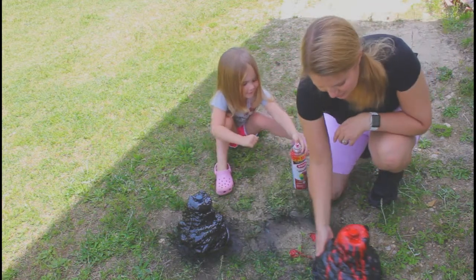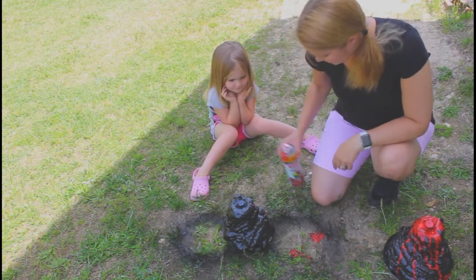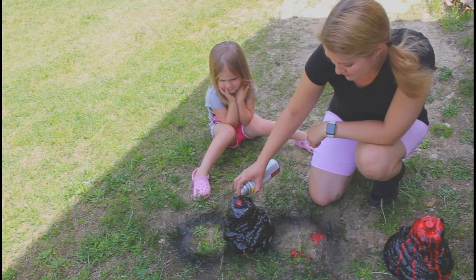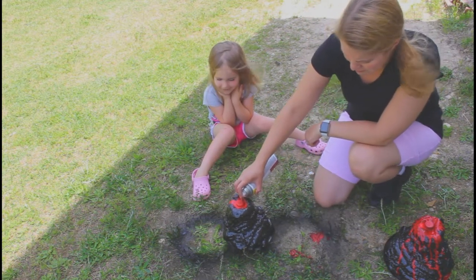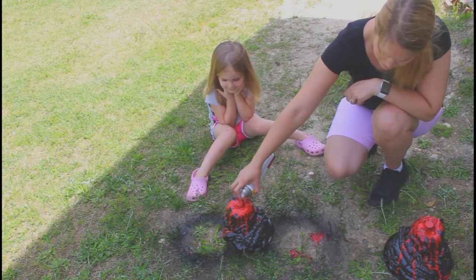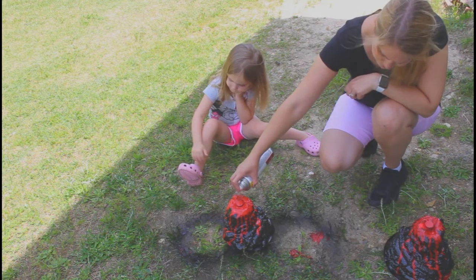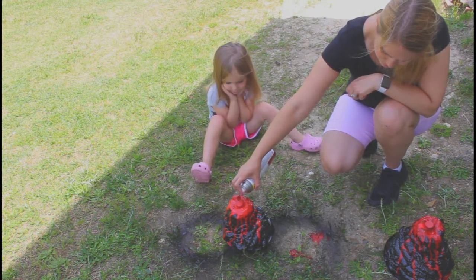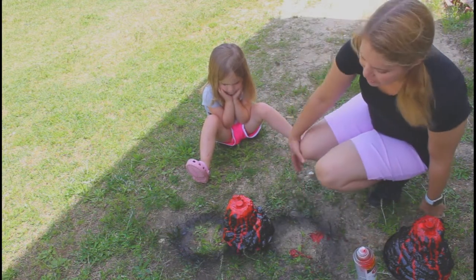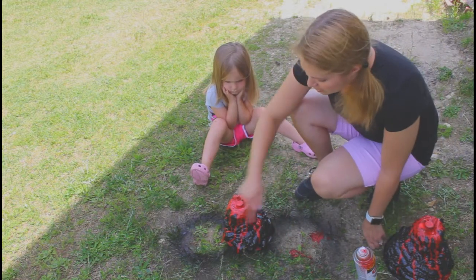Let's try one more. We're going to again hold your spray paint too close and spray it directly on the lid. We just want it to kind of cap the top — we don't really want to cover the whole thing in red, you just painted it black. So we're just going to let it run down in streaks all around the volcano.